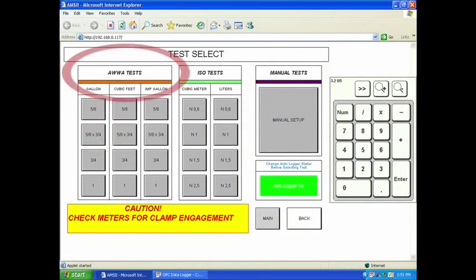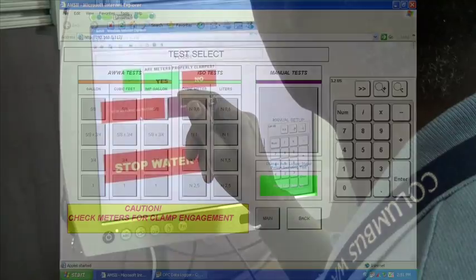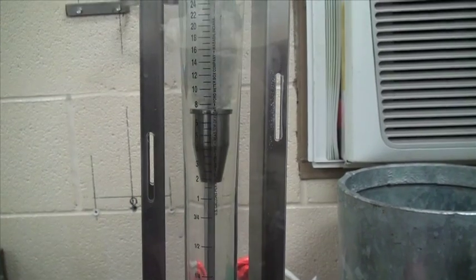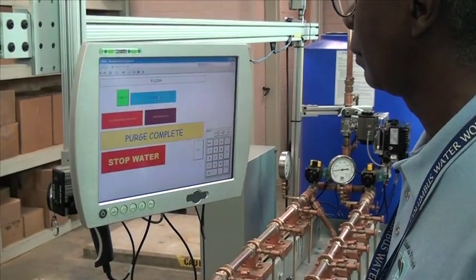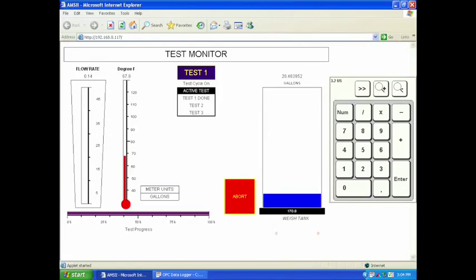The AMS is preset for the most common AWWA test, or you can create custom tests based on your requirements. Selecting yes will start the test by purging air from the system. After the air is purged, the meters are ready to be tested. Enter the beginning meter readings for each meter and select continue. During the test, the AMS dashboard shows everything from water temperature to current status of the test.